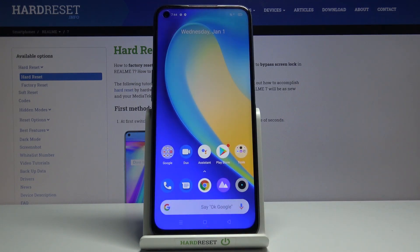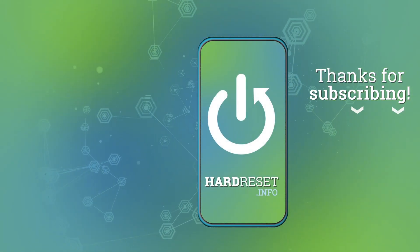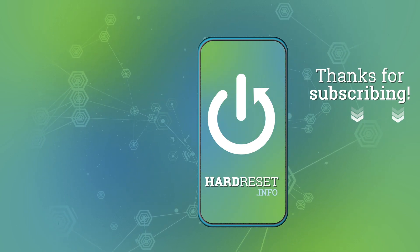So that is how you enable, disable, and set up the hotspot. If you found this video helpful, don't forget to like, share, and subscribe to the channel.